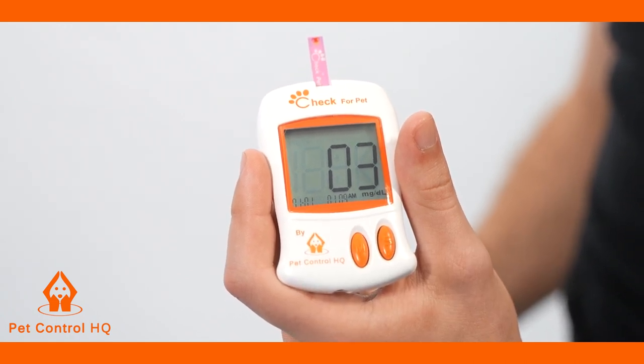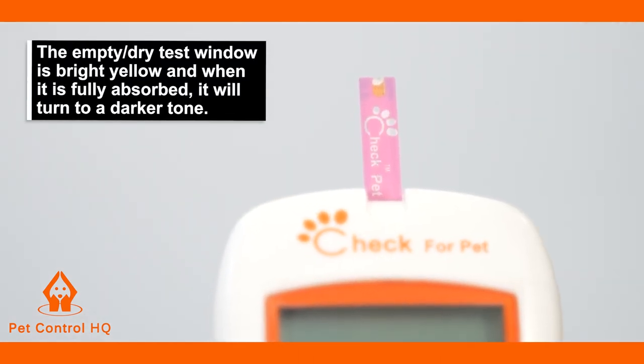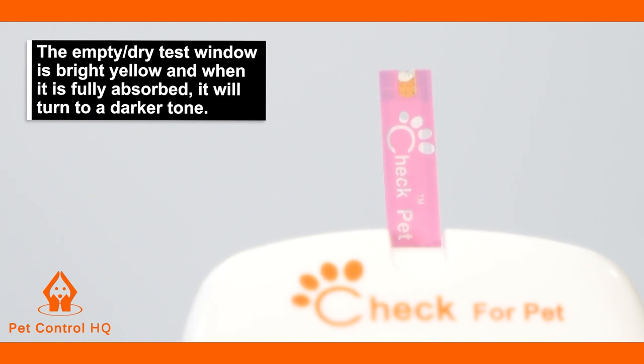Please do not remove the test strip before the test window is full. The empty or dry test window is bright yellow, and when it is fully absorbed it will turn to a darker tone.